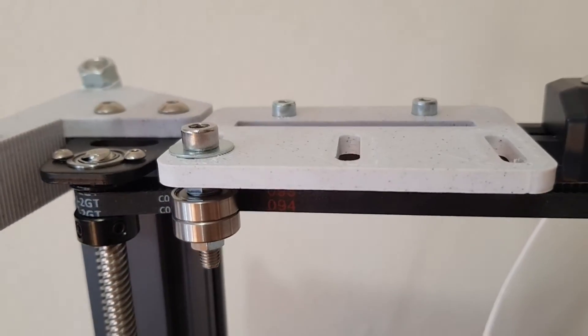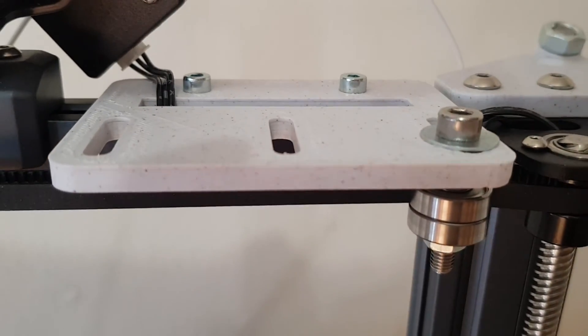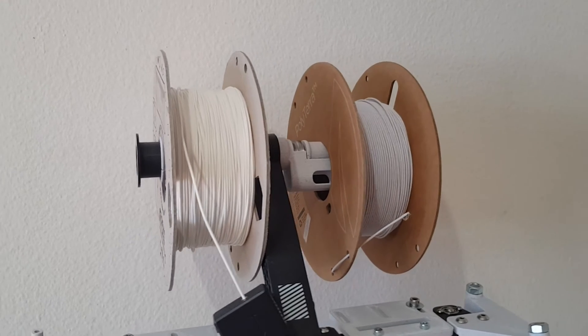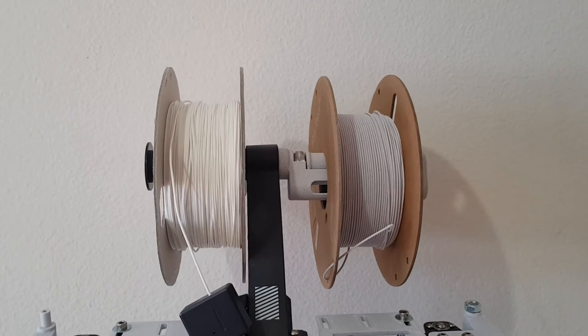Today we are going to make this simple belt tensioner that I badly needed because of my already very loose belt. And we make this filament holder with ball bearing, which I want to use for printing very soft and stretchy filament.